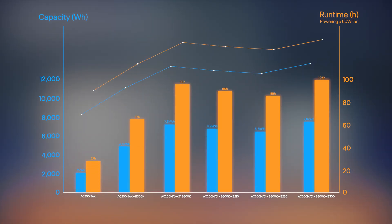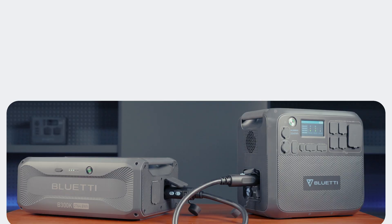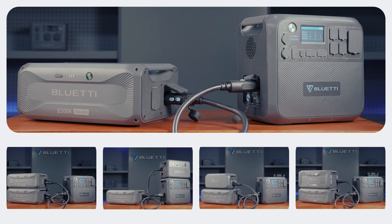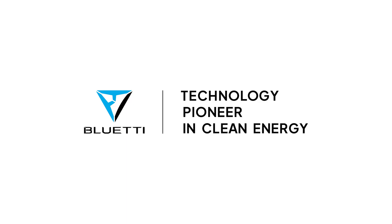So there you have it — you now know how to connect the B300K to your AC200Max. If you want to know more, please check out our playlist. Stay tuned for more helpful tips and tricks.